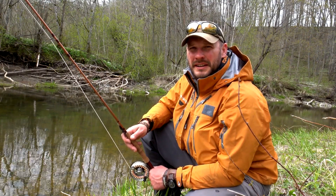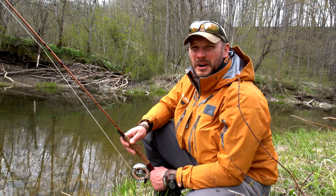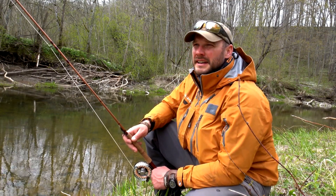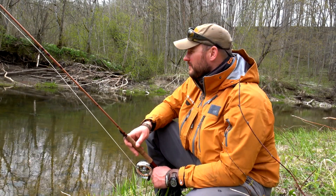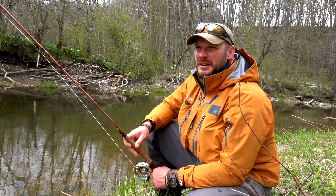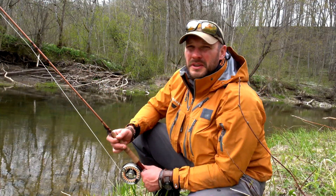Hello everyone, greetings from the riverbank. In this trip we are chasing for the brown trout, however I will use a different strategy. I will go upstream today, and I have changed my fishing system in terms of gear — choosing the right gear.